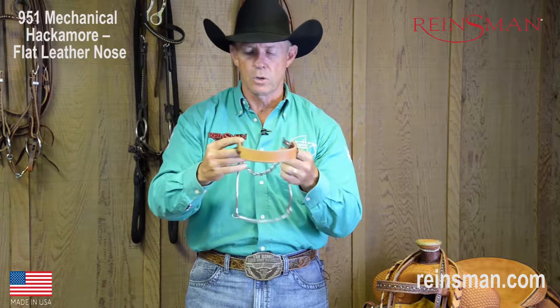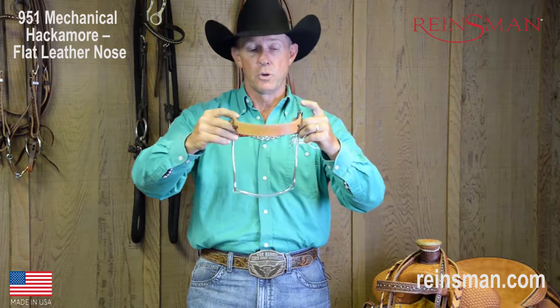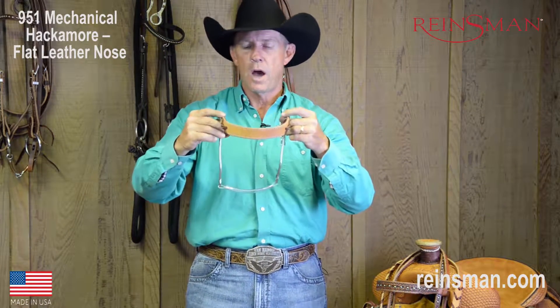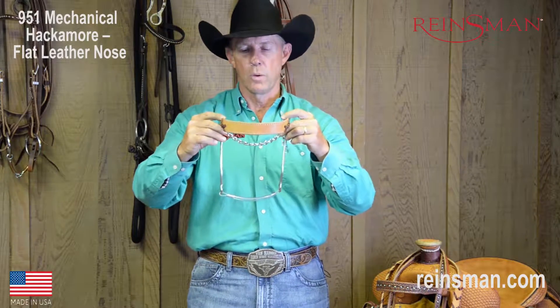It's meant for kind of light control. I'm not a big fan of using hackamores to actually do any training with, but for horses that are going along pretty good or for a novice rider, this is not necessarily a bad apparatus to go with at all.